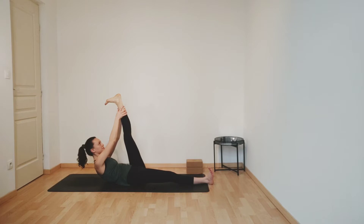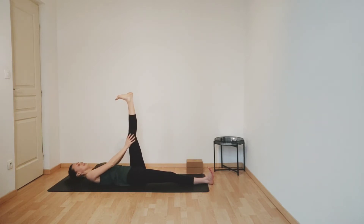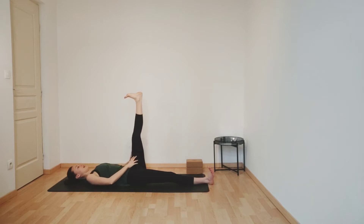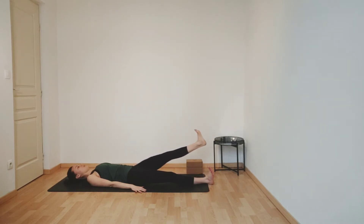Breathe in. And then breathe out. Slowly release, sliding your hands down your left leg. And slowly lower your left leg all the way down, keeping your foot flexed, keeping the left leg active.